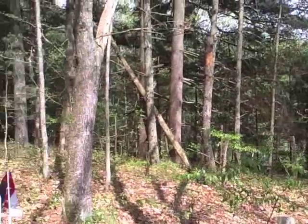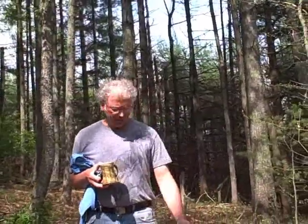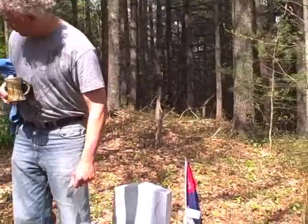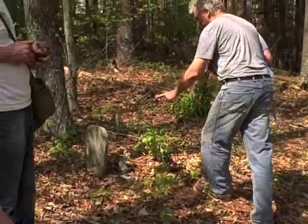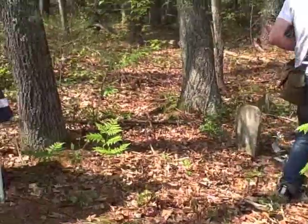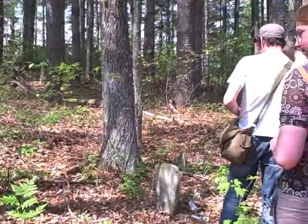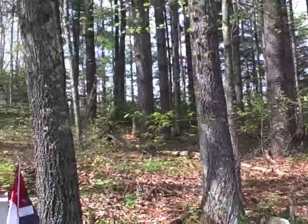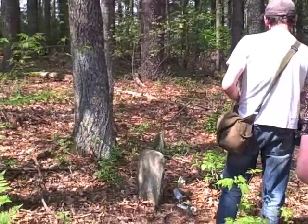I guess what happened was people couldn't afford to get a stone carved, and they would just get a stone and mark it. And then later they would come and bring something like this. I'm very allergic to it. For several years I would get it - I haven't gotten it this spring.